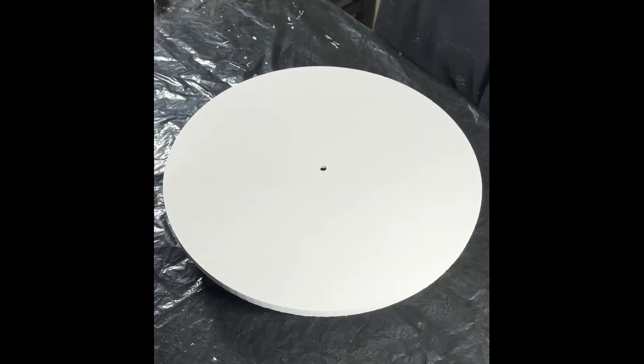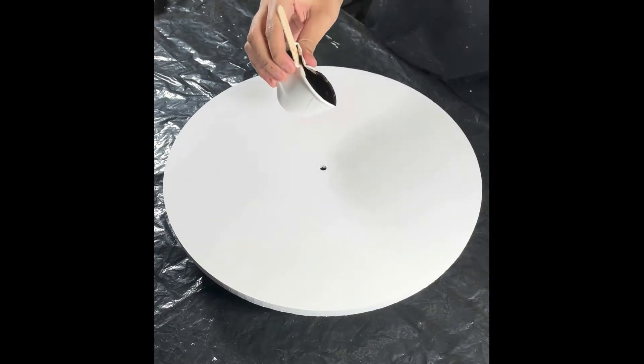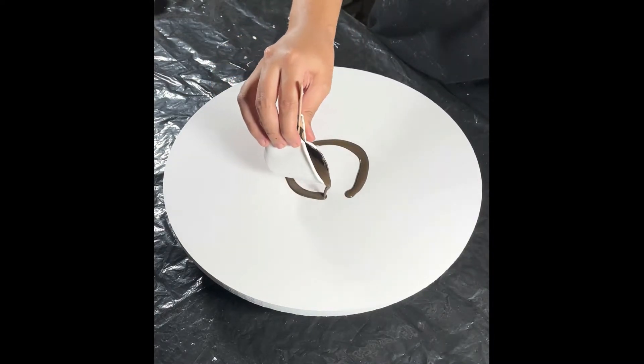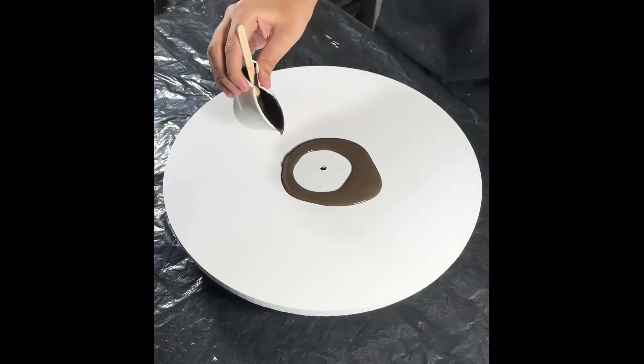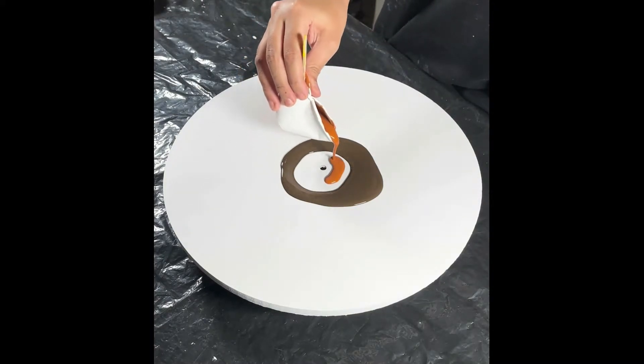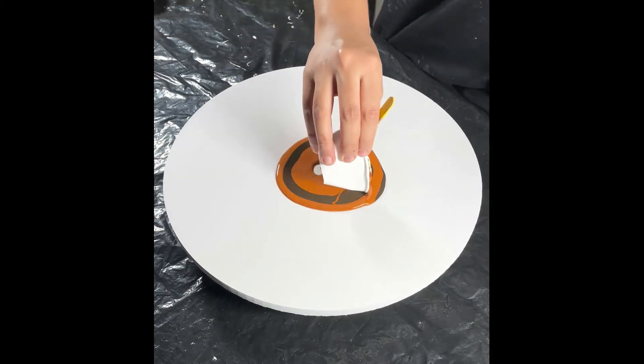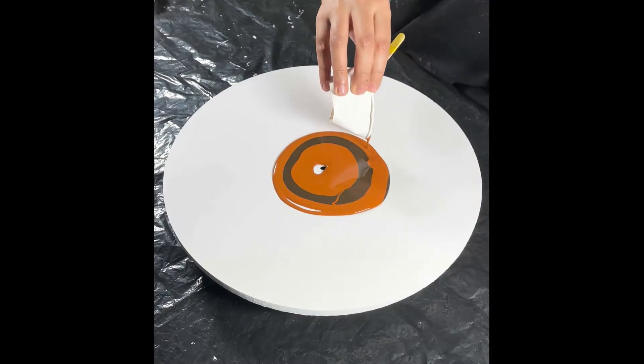I'm using all brown shades today — burnt sienna, burnt umber, bronze, and iridescent graphite. I'll also be using a tinge of orange from Montmate, black, a little bit of white, and sap green from Montmate. This is a commission piece on a 14-inch diameter clock. Lots of browns with hints of orange and black — that's what I'm going for.